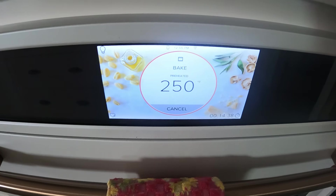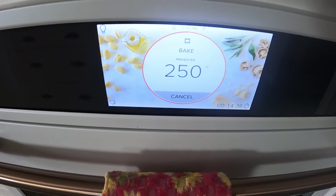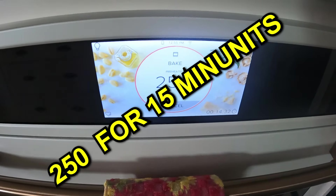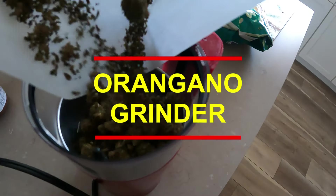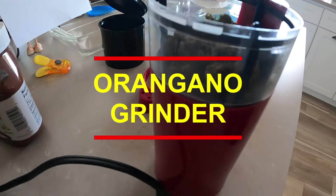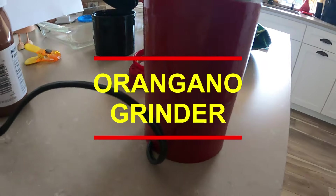All right, so it's 250. How long is it at 250, anyone? It smells so delicious in here, the most wonderful. So that's what it looks like out of the oven — that's just an oregano grinder.